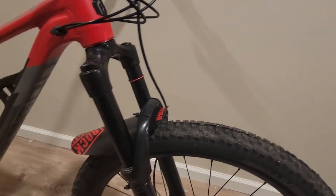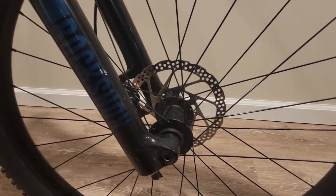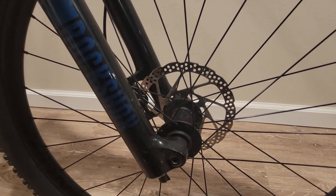Here we have the tapered RockShox 35 Boost sitting at 110mm. I also picked up some front wheels for the Boost setup.